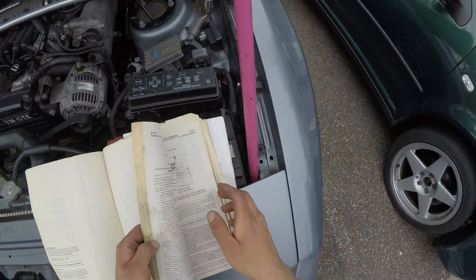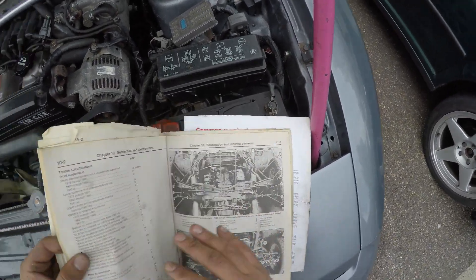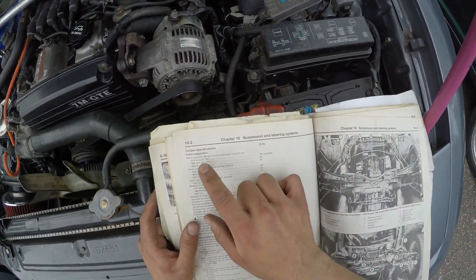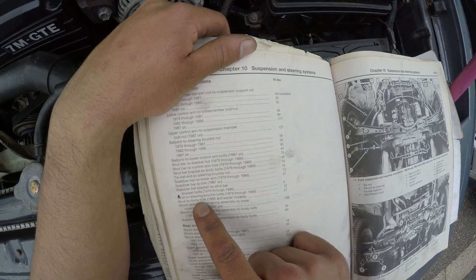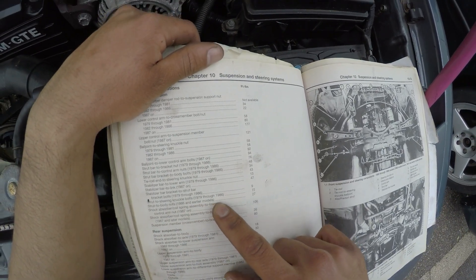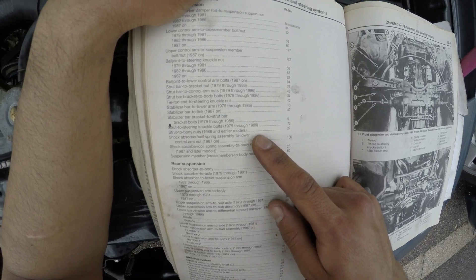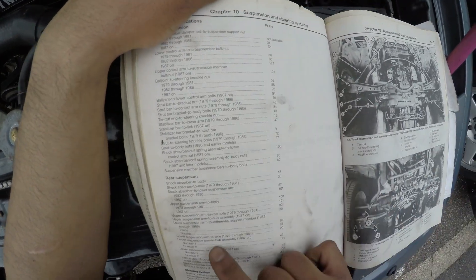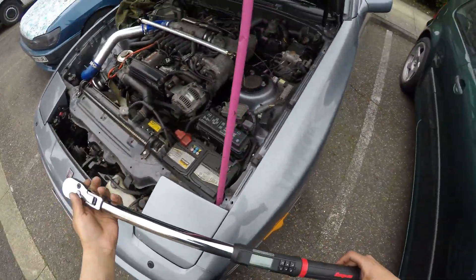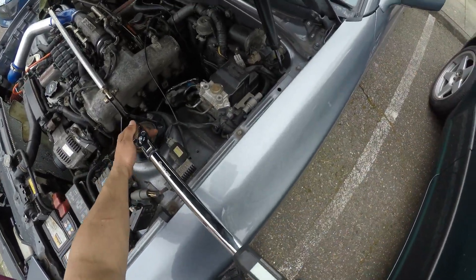And there we have one strut brace. It will look better and hopefully it will feel tighter - suspension and steering. I believe that's what I need: strut to body nuts. 1986 and earlier models - mine's 1990, so interesting. We've got the proper one here, set to 27 pounds foot of torque.